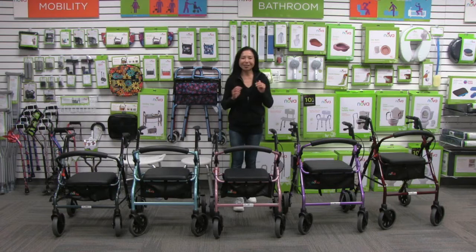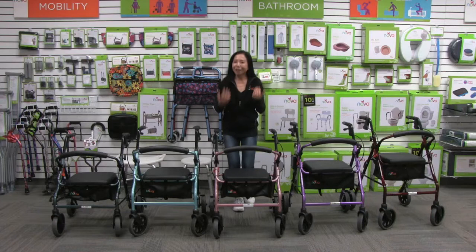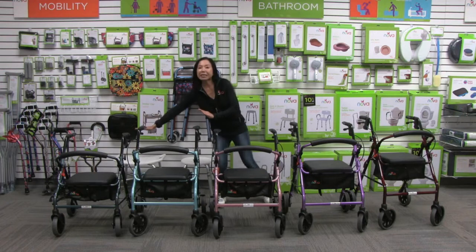This video is about the Nova Zoom Series Rollator Walker. For over 10 years this has been one of our most loved rolling walkers. It comes in four seat heights.